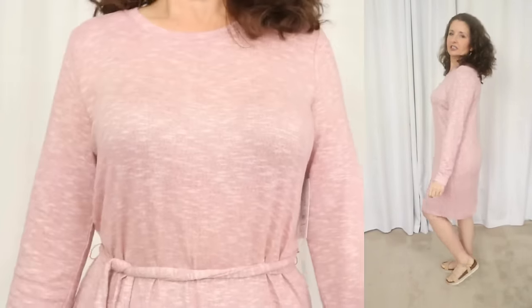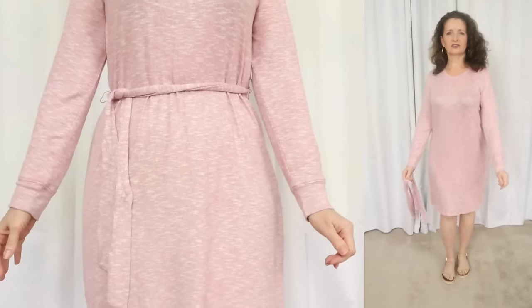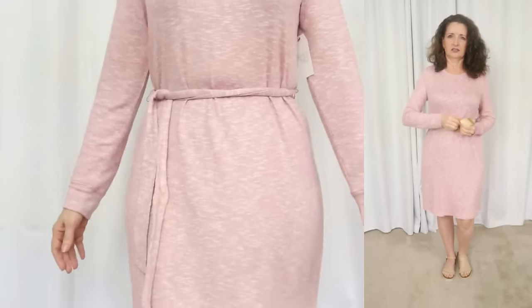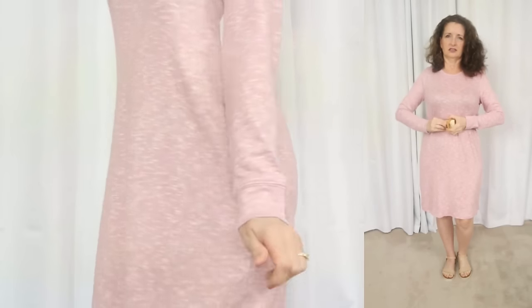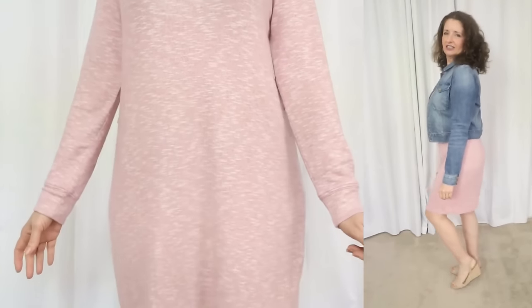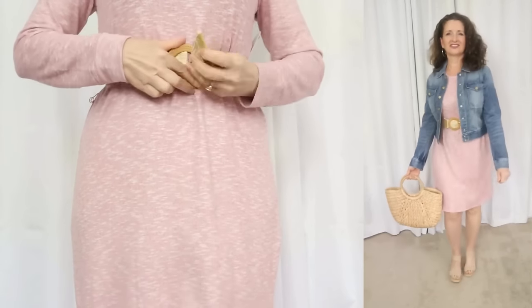This one has a crew neckline with banded knit cuffs at the wrist. Even though this is a knit dress, it falls away gently at the waist, so I found it was actually surprisingly forgiving. Right off the bat, I did not care for the self-tie belt on this dress at all — I felt it looked very cheap, so I took it off. You can wear this dress completely unbelted, and it's just going to skim the body, or you can pull a belt from your own closet, which is what I decided to do.